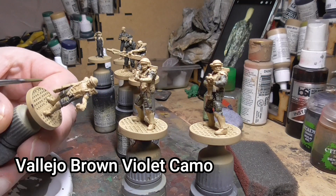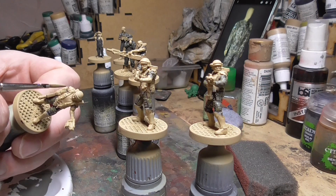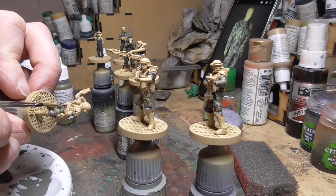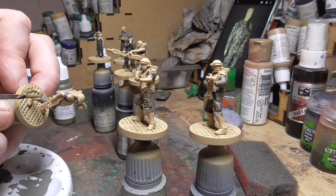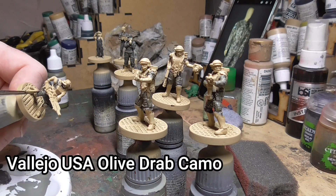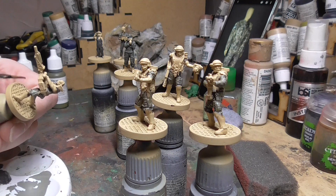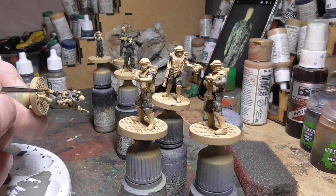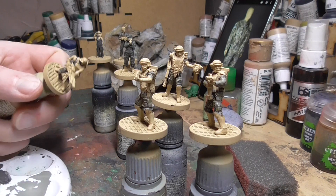Then we start painting the actual camo itself — it's kind of splodgy. I'm using Vallejo Brown Violet as the first colour. I used three different colours on the camo; there are maybe four but at a distance they all blend into one anyway. The second colour was USA Olive Drab, painted on top of the previous blobs — again on all the overalls of the marines. Quite nice and easy really.